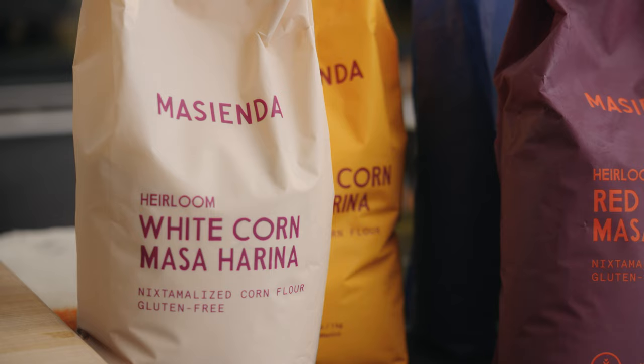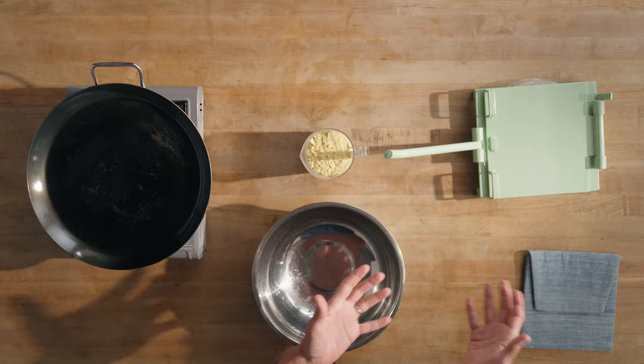Today we're going to be making tortillas using masarina. All we need is some fresh masarina, a little bit of water, a tortilla press, and a comal. And we're set.